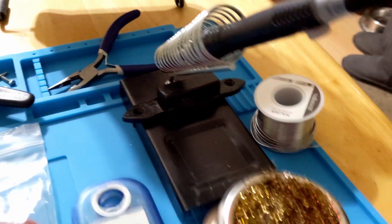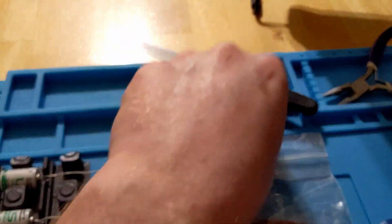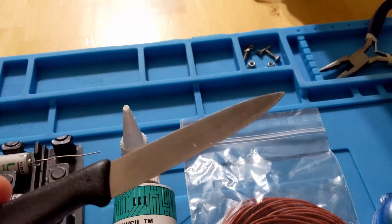You also need a soldering iron and solder, and you need to know how to use them. You're going to need a fairly flat knife as well to get the box open.